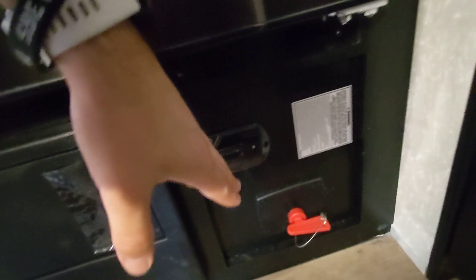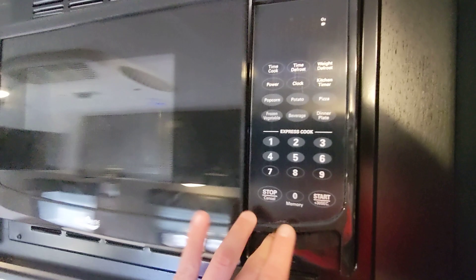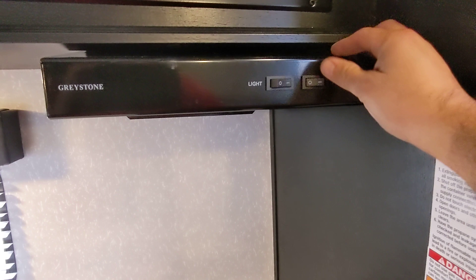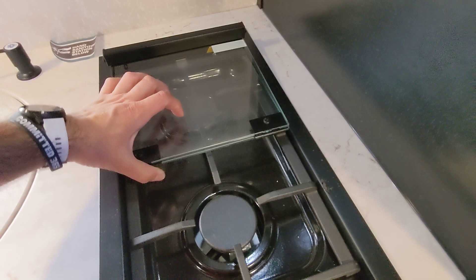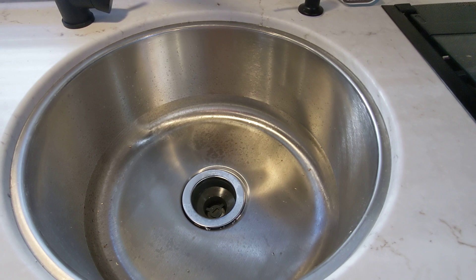Here we have the battery disconnect — whenever you store your RV, just flip that switch and it will not deplete your battery. Here we have the converter and all your switches for the breaker box, so if you have any issues check that out first. Residential power microwave will very quickly and evenly heat food. The range hood does work and will vent outside. There's a two-burner cooktop with a glass insert to give you additional counter space. We also have a one-piece undermount stainless steel sink, which is much more sanitary than plastic, and also a hand sanitizing station.